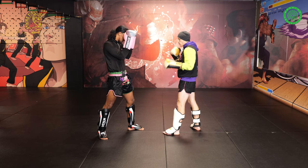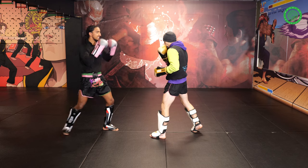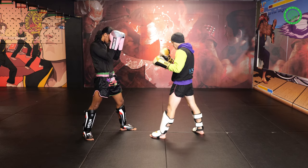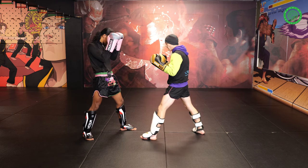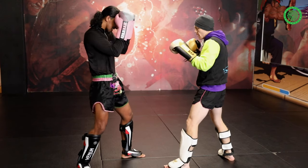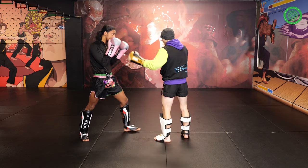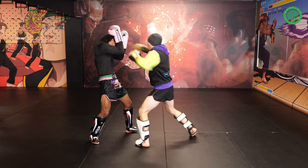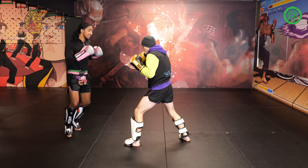I like doing this combo as well to drill it. So we go fake downstairs, hook, cross — and you just do that fast to each other. You're aiming to throw the hook and the cross as sharp as you can, with more power in the cross than the hook if you're adding the cross, but you're still doing both. Try and tighten up your hands and actually hit. So we go one, two, three — fake, hook, cross. Nice, fast hands.